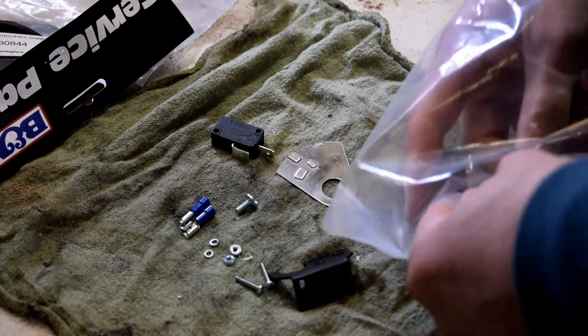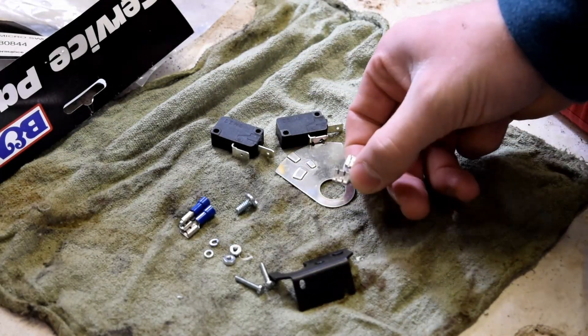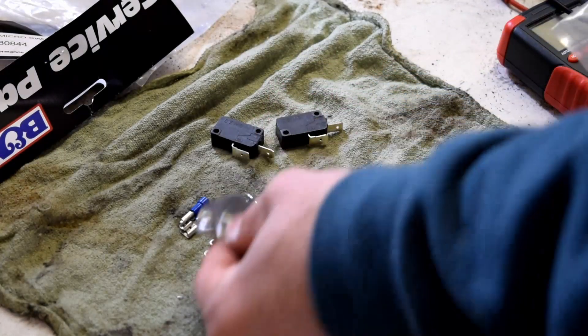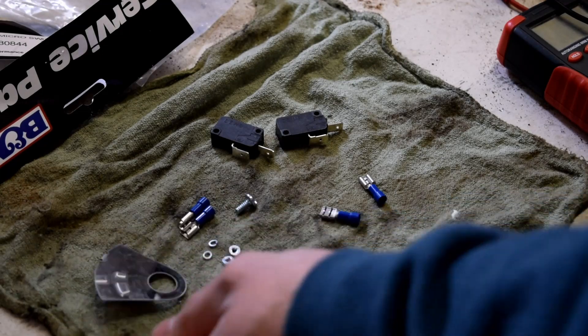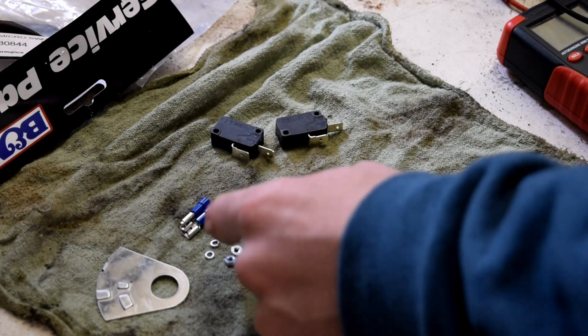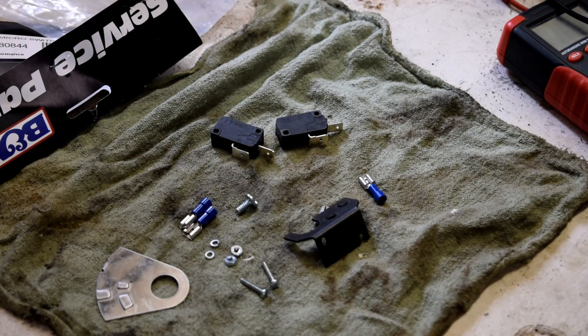That kit only comes with the little micro switch and two little connectors. Now that I know what's in the kit, I already got a plate installed, so we're not going to install that plate — I'll put it in a toolbox. We'll put in this plate, the switch, and connect these and have them ready to connect to wires. Let's get to it.